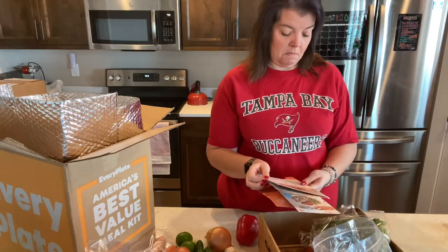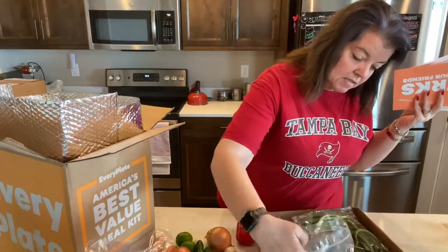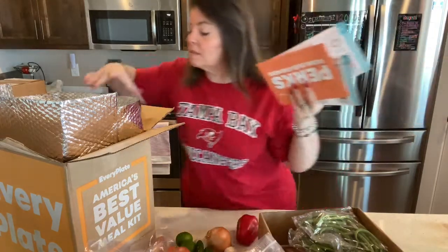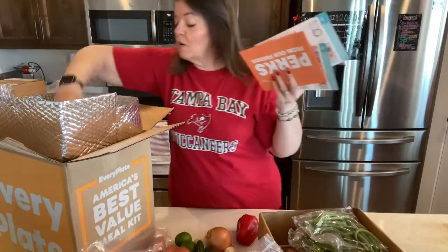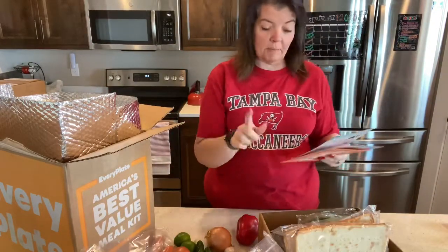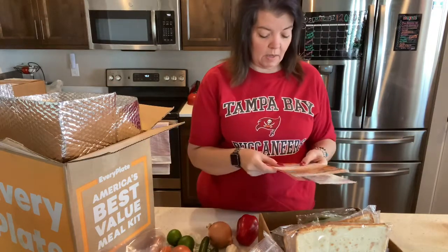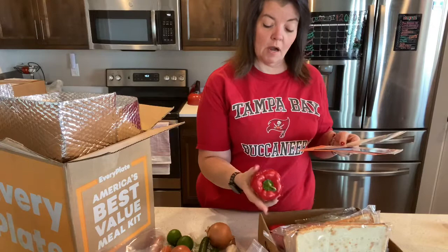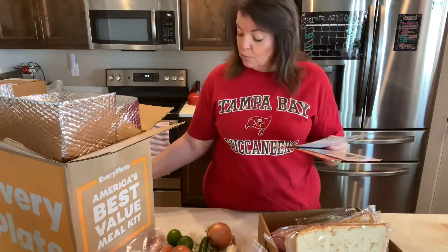It says flatbreads, and it is still in here. Got four of those. Tomato paste — I saw that in there. Cream cheese was in there as well. Bell pepper — two bell peppers. These are a little wrinkly, so we're probably going to make that tomorrow night. Shredded mozzarella.